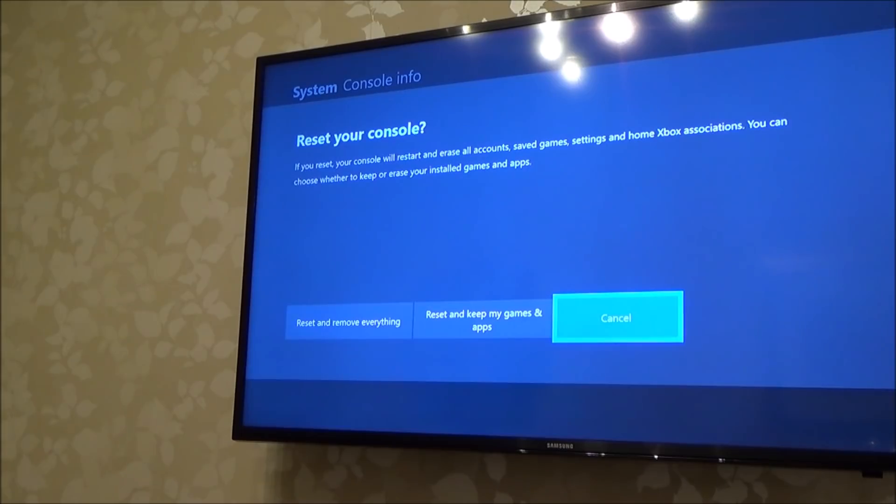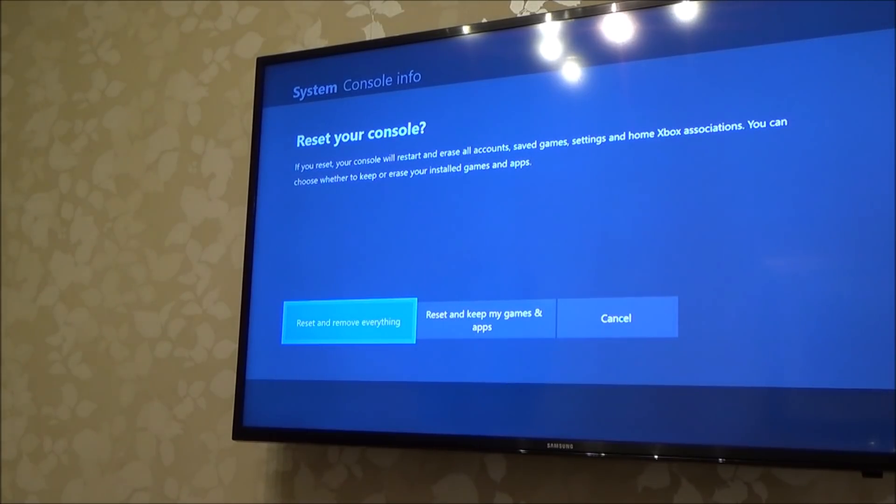You can choose whether to keep or erase installed games and apps. So if we want to reset it completely, we're going to go to Reset and Remove Everything.